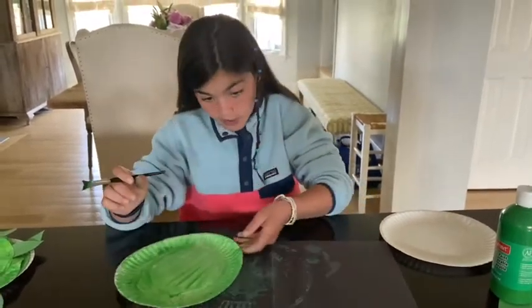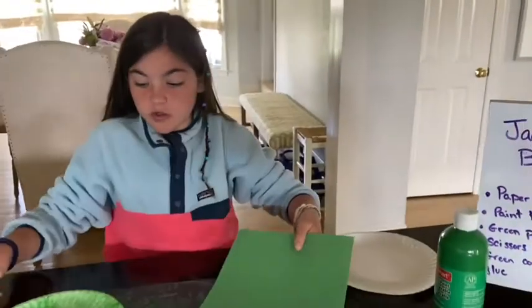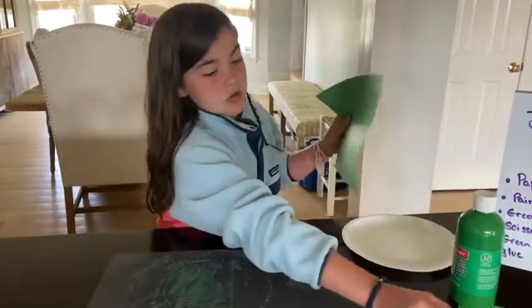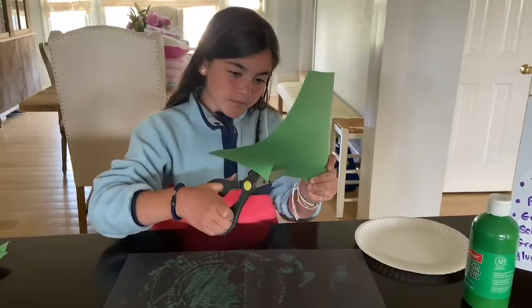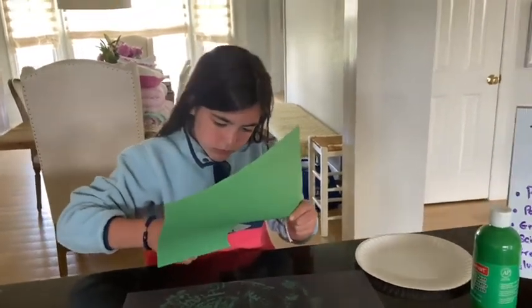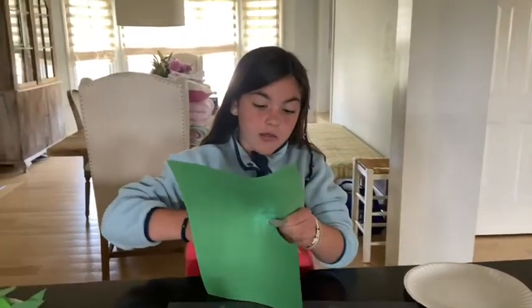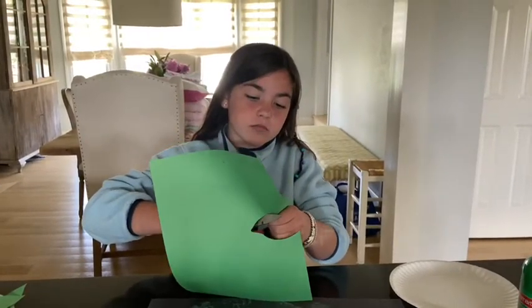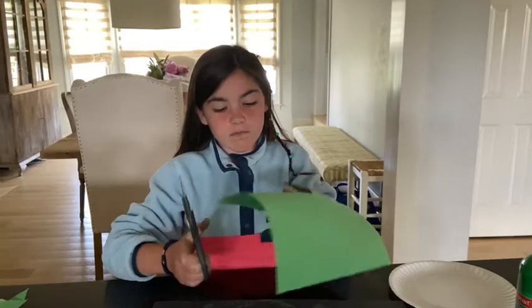So now while that is drying, on your green construction paper you are going to draw out leaves. You can use a pencil to draw them out and you can also have your parents help with the cutting. You're going to cut 10 leaves out. Once you draw one and cut it out, you can trace it to make the other ones so you don't have to keep drawing them.